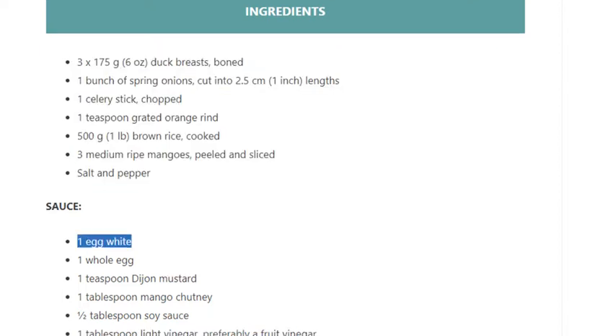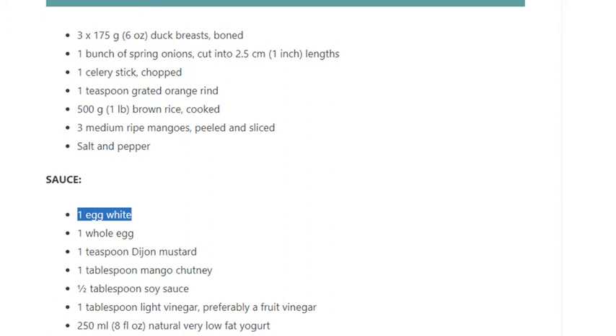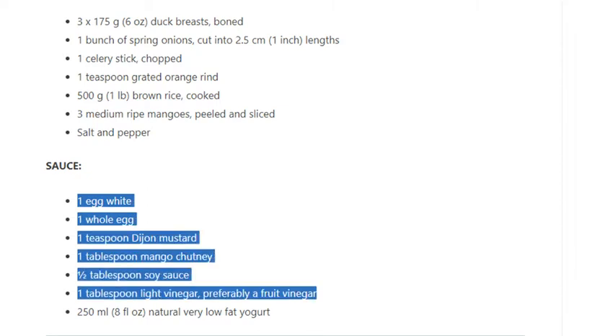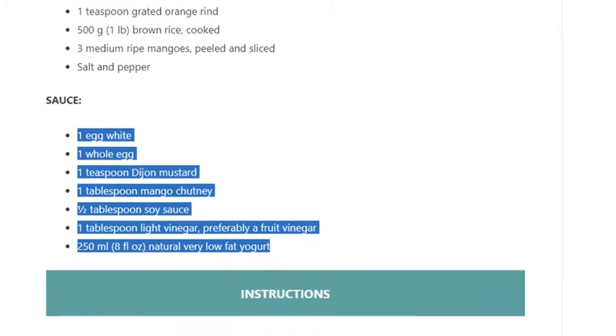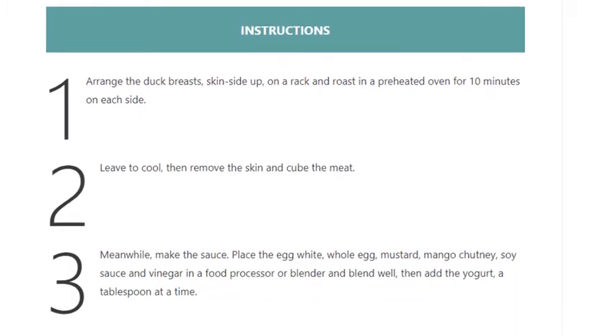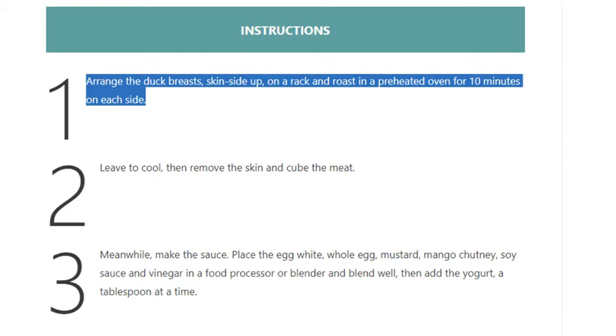Sauce ingredients: 1 egg white, 1 whole egg, 1 teaspoon Dijon mustard, 1 tablespoon mango chutney, 1 and a half tablespoons soy sauce, 1 tablespoon light vinegar — preferably a fruit vinegar — 250 ml (8 fluid ounces) natural very low-fat yogurt.